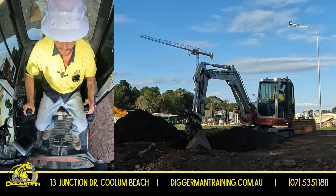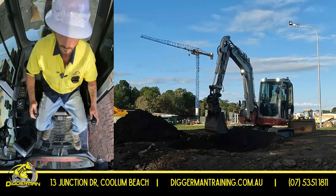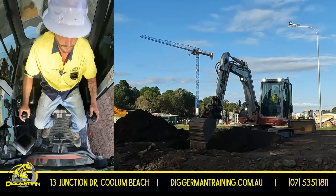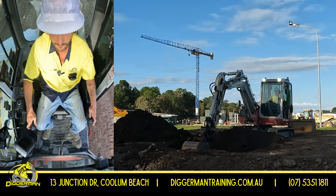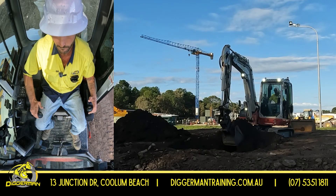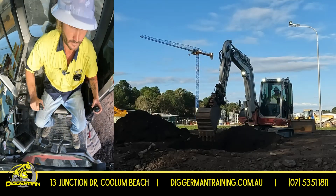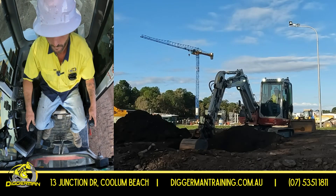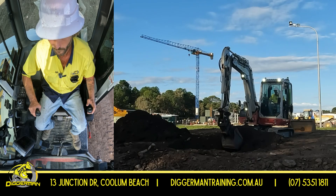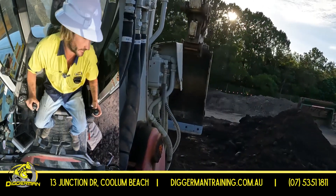Keeping it nice and neat. Any decent sized rocks that are sitting on the side of the trench, always get them away as well. Last thing — cleaning up that trench.